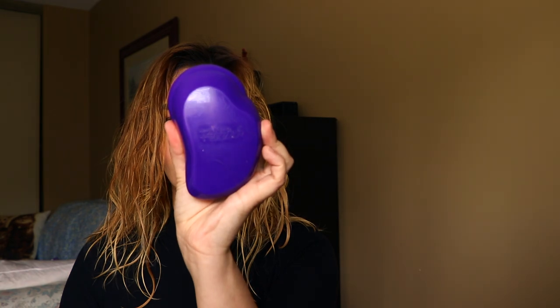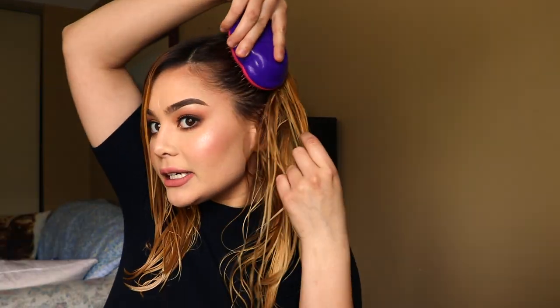Now my hair is damp, nicely towel dried. The first thing we're going to do is brush our hair — I'm going to use my Tangle Teezer hairbrush for that. Then we're going to divide our hair into two sections, because it's a lot easier to apply the mask this way instead of having it all scrunched up. Split it about where your ear is and pull it back into a hair clip.